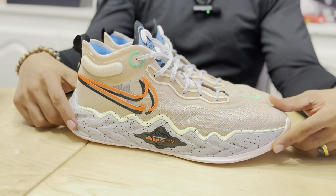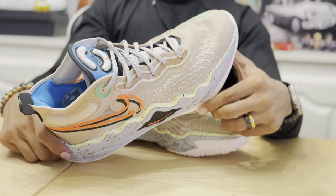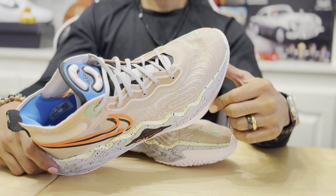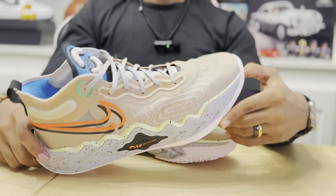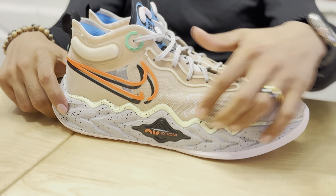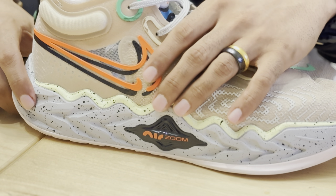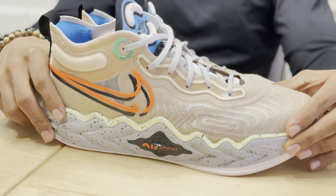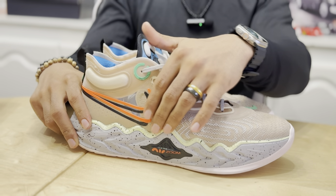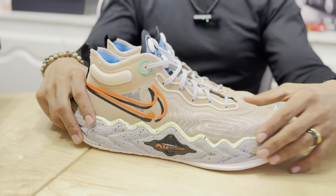The shoe also features a good amount of tech. As you can see here, it has an outrigger that kind of reminds me of a Kobe 5. On the side of the shoe there's also this plastic piece that says Air Zoom — that plastic piece plays a pretty important part in helping with the stability of the shoe so your foot doesn't roll over and hurt your ankle. And it says Air Zoom, which means it has Zoom inside the shoe.